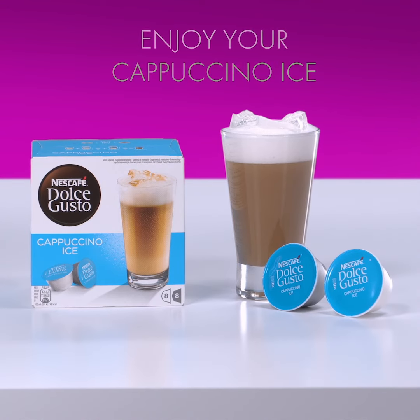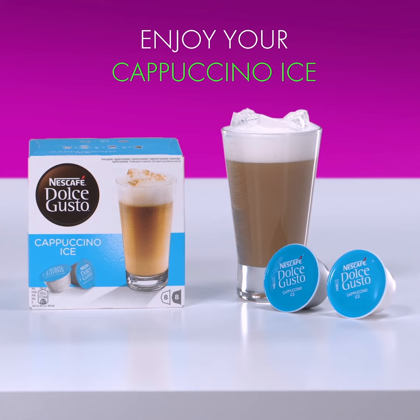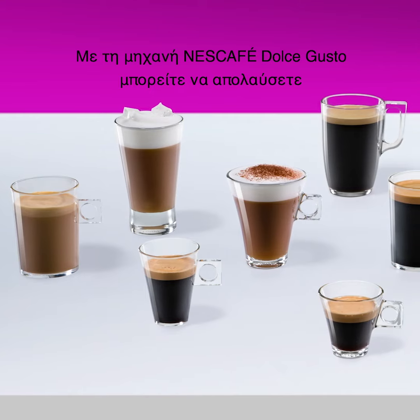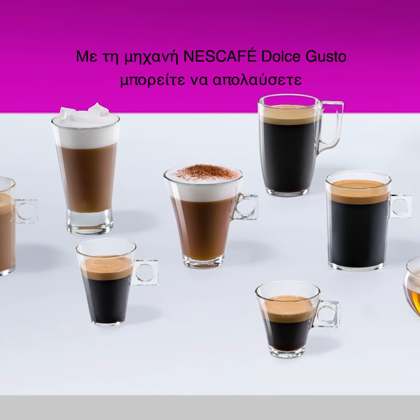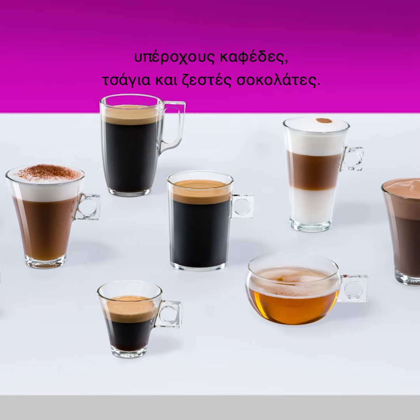And that's it. Enjoy your refreshing cappuccino ice. With Nescafe Dolce Gusto, you can enjoy a wide range of delicious coffees, teas and hot chocolates.